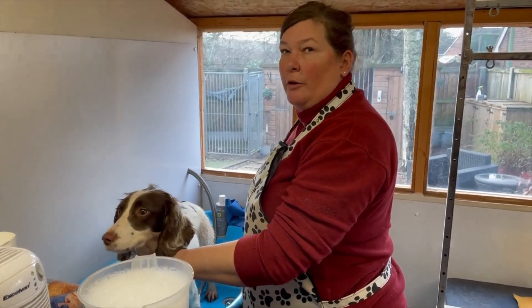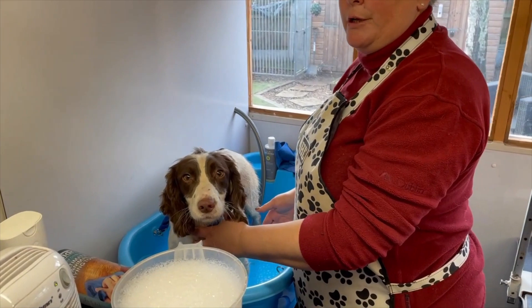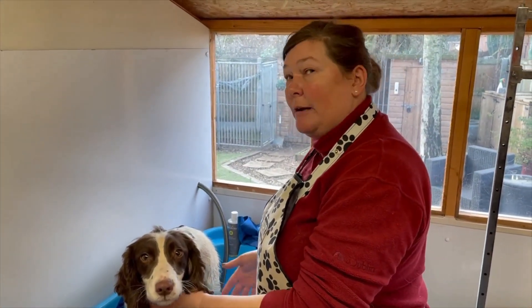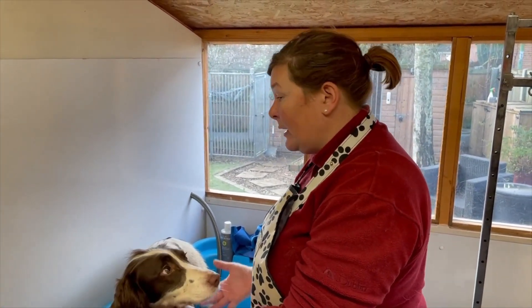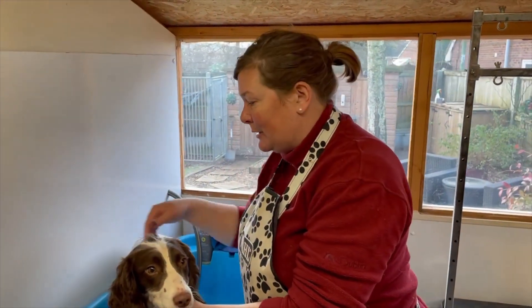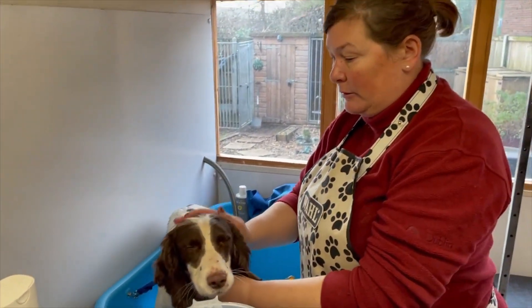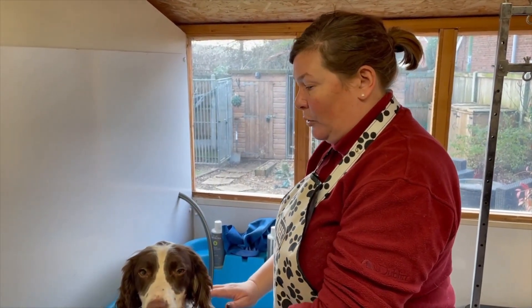When it comes to bathing your dog, first of all make sure you've got a secure safe area. If you're doing it in your bath at home, it's worth putting a bath mat down because many dogs don't like to slip around. This is a proper dog bath so it's textured in the bottom so she can't slip. I've also got her clipped in — you could use a lead — just to make sure they can't jump out, as they could do themselves an injury.